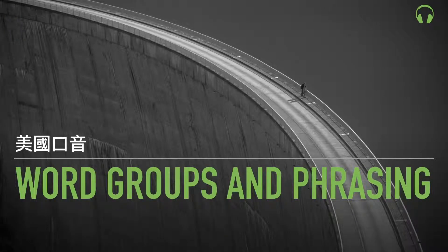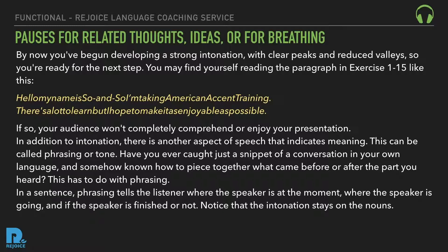Word groups and phrasing: pauses for related thoughts, ideas, or for breathing. By now, you've begun developing a strong intonation with clear peaks and reduced valleys, so you're ready for the next step. In addition to intonation, there's another aspect of speech that indicates meaning — this can be called phrasing or tone. Phrasing tells the listener where the speaker is at the moment, where the speaker's going, and if the speaker's finished or not. Notice that the intonation stays on the nouns.